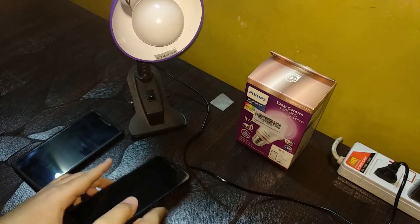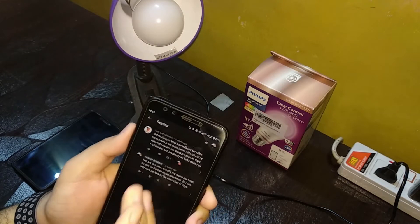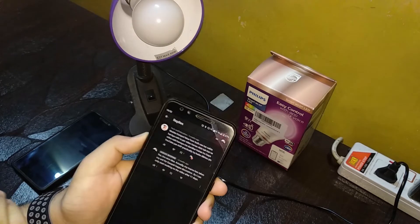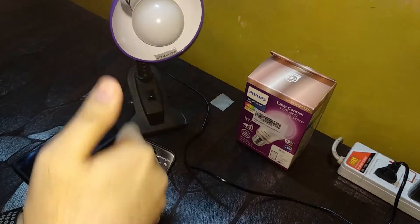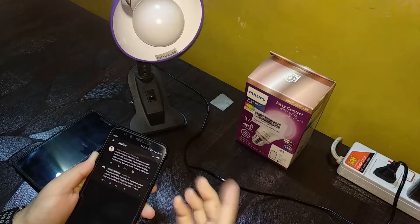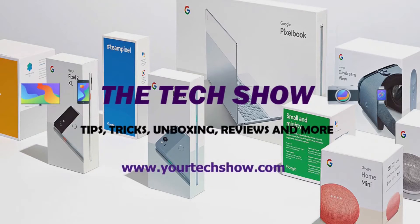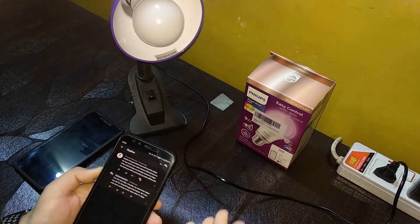Hey, what's up guys, this is Akshay and welcome back to Tech Tips. Today we are answering a question by Tech and Education, because Tech Tips is all about answering questions. He basically asked to create a video connecting the Philips Smart LED bulb with mobile hotspot — basically without Wi-Fi.